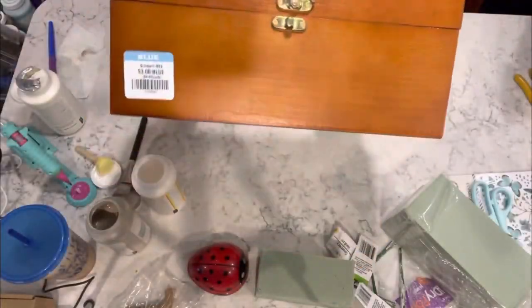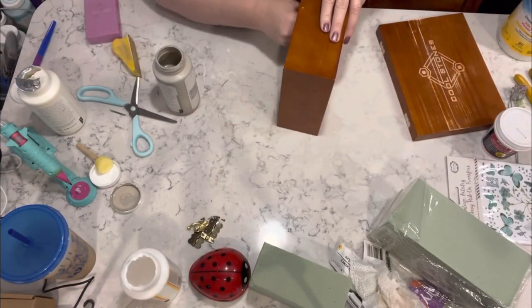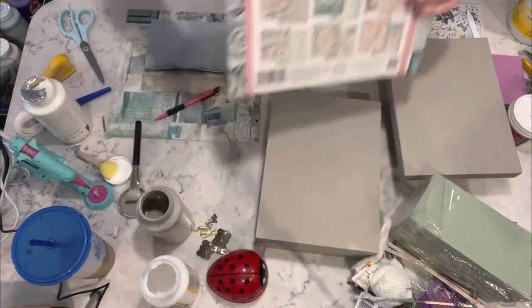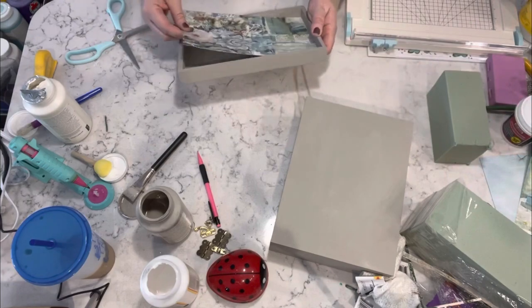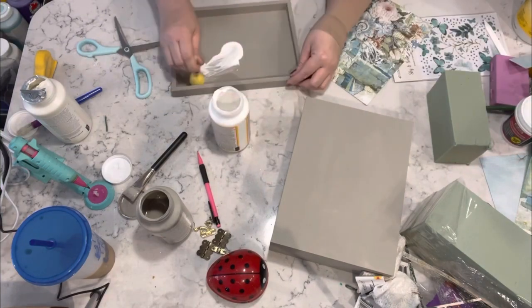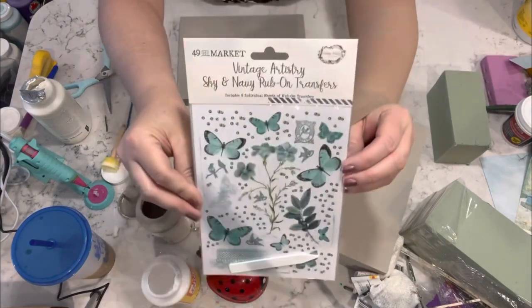For this next one I got this box at Goodwill — I think it was a cigar box or a tea box or something. I used my mineral chalk paint and gave it two good coats, then I took this Stamperia paper that I absolutely love — it's in my Amazon storefront down in the description box below — and I added that to the inside of the top of the box.